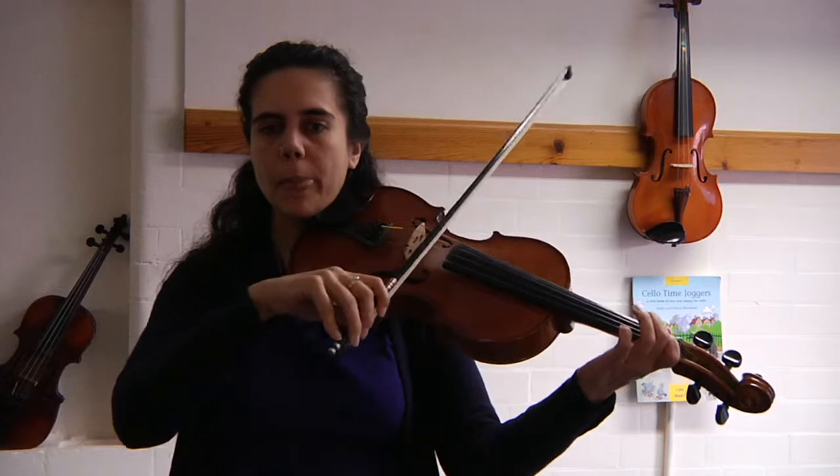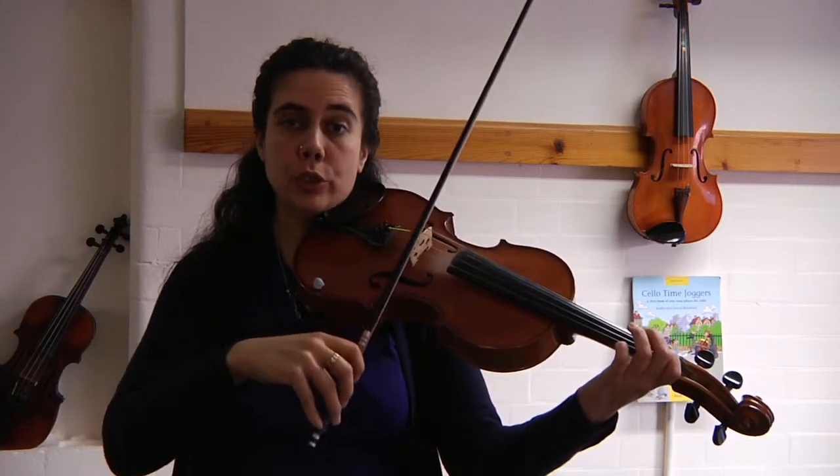Let's see if we can do that with smooth bows, nice and steady. One, two, three.